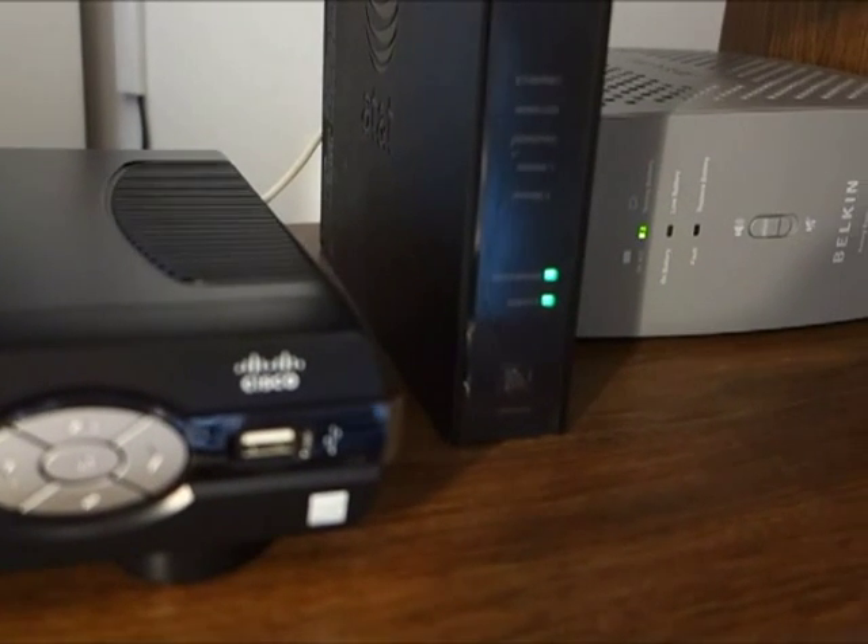We are waiting for green lights — here they are. That means we are now receiving AT&T U-verse.